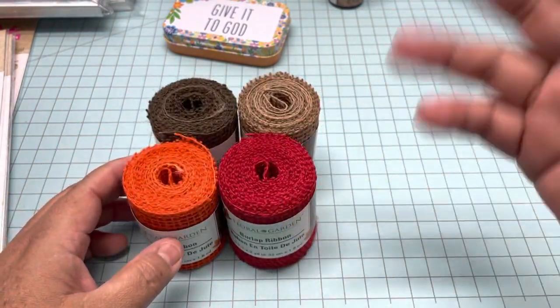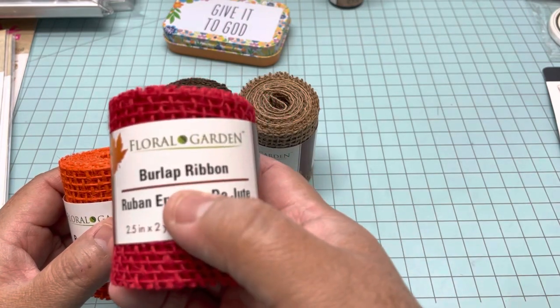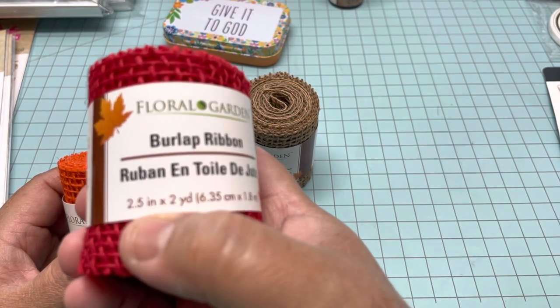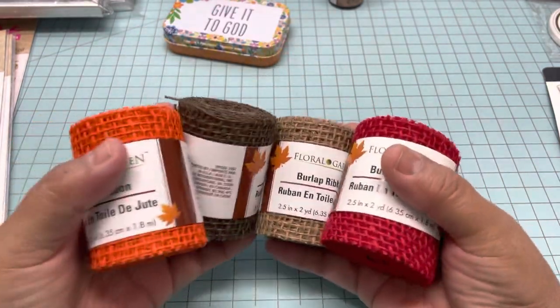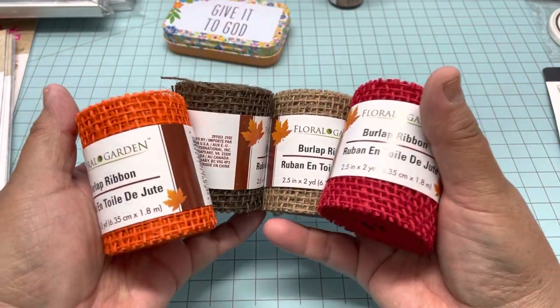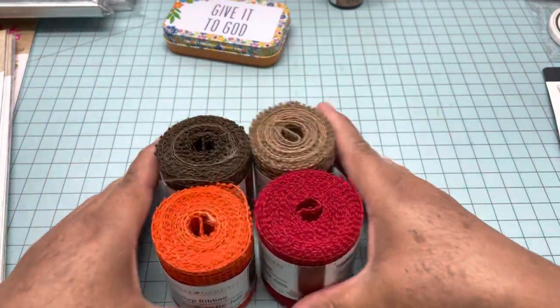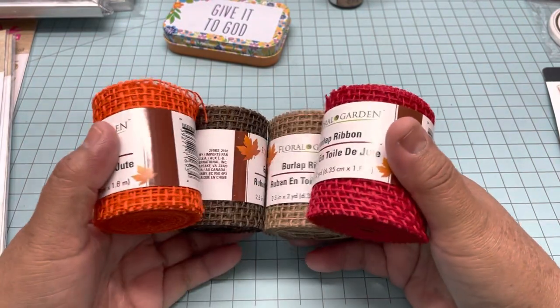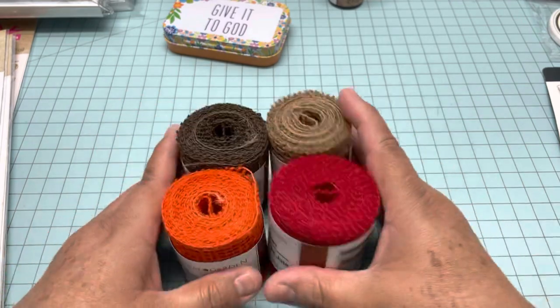They brought some stuff for fall. Right here there is burlap ribbon — it's two and a half inches by two yards. They have it in four colors and they are perfect for any fall decoration. I love this one; maybe I can use it for a mini album or cards, for anything.